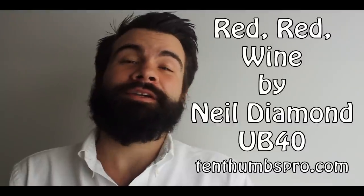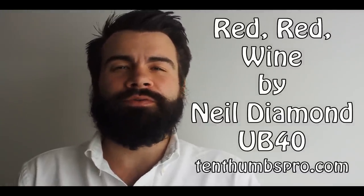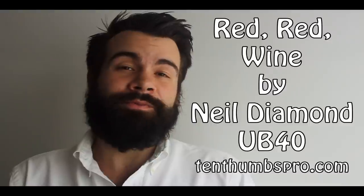UB40 classic, but also a Neil Diamond classic. We're going to be doing the Island UB40 version that probably most of you are familiar with. Three chord song, but they're all bar chords, so you should know your bar chords. And if you don't, this is a great place to get to know them, plus your reggae strum.